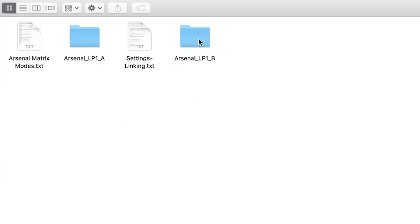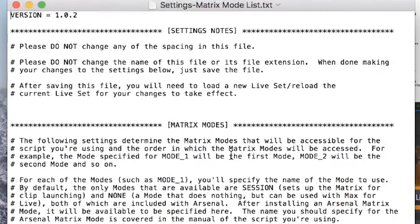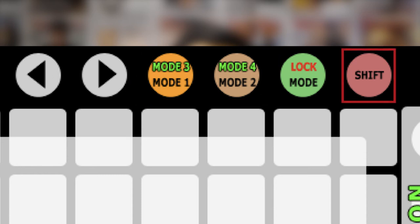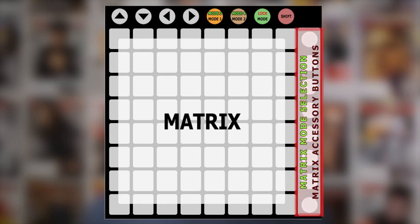Let's go into the Arsenal LP1B folder. You'll see two files: settings-general.txt and settings-matrix-mode-list.txt. Let's look at the settings-matrix-mode-list.txt file. Down at the bottom, you'll see Mode 1 through Mode 12. Here's where you can put in your various matrix modes and assign them to certain buttons on your Launchpad. As you can see in this graphic, Mode 1 and Mode 2 correspond to the Session and User 1 buttons. The User 2 button is the Shift key. Pressing Shift and simultaneously pressing User 1 or Session gives you Modes 3 and 4. Pressing Shift and simultaneously pressing any of the side buttons gives you Mode 5 through Mode 12, all assignable in the settings-matrix-modes-list.txt file.